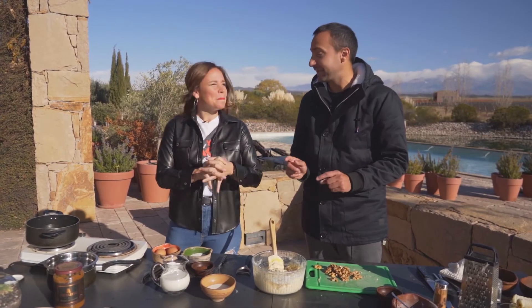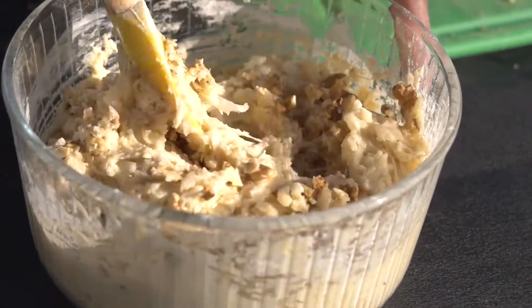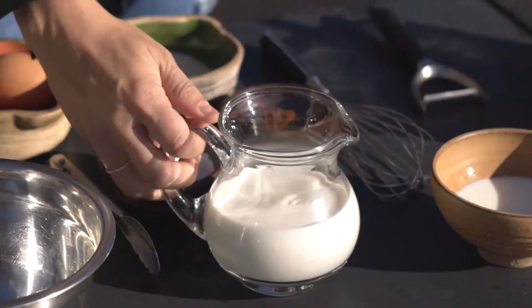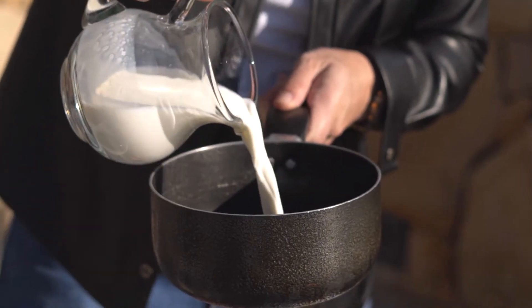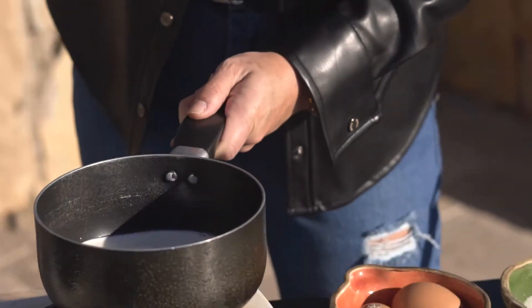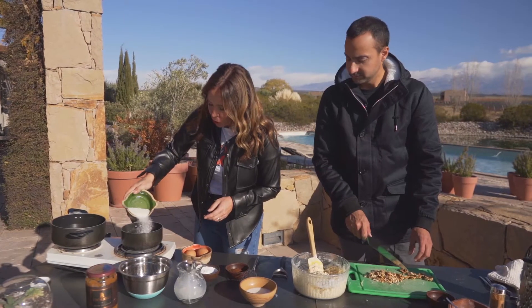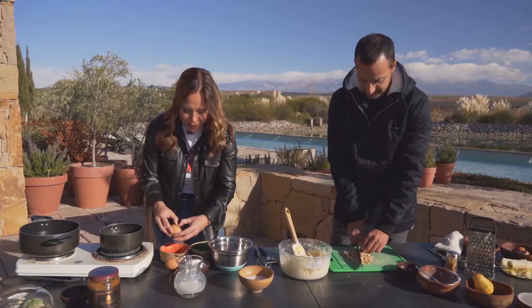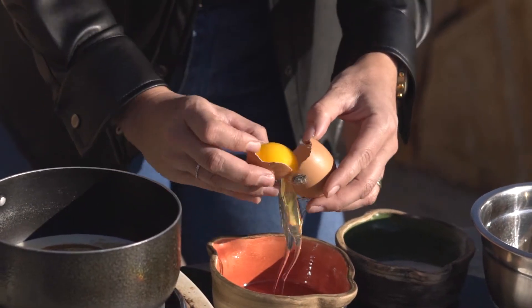Te vas a preparar una crema de café. Los 250 ml de leche vamos a poner en una cacerolita a hervir, reservando un poquitito nada más. Esto va a hervir junto con la mitad del azúcar también. El otro mitad de azúcar me lo voy a guardar. Y también a esta lechita le voy a agregar el café. Dos yemas lleva esta receta; voy a dejar las claras por acá, que las vamos a usar seguramente.